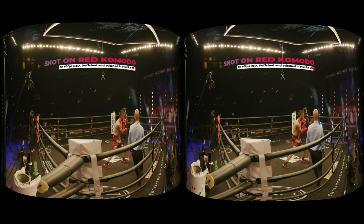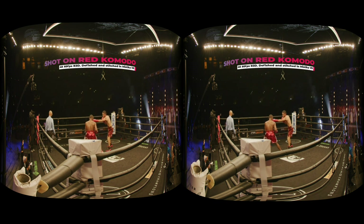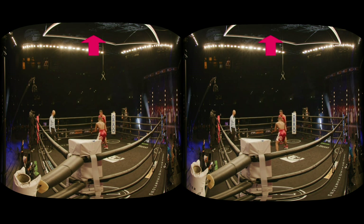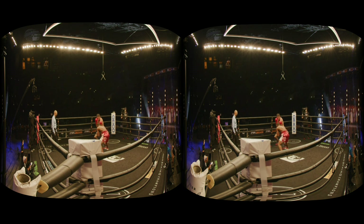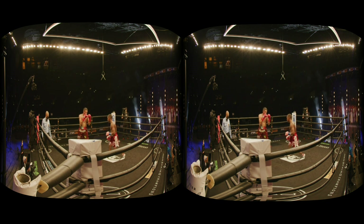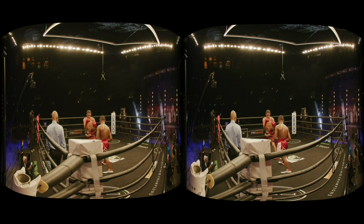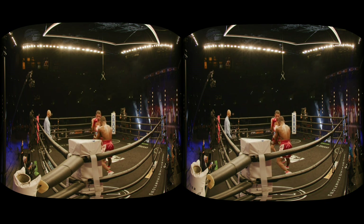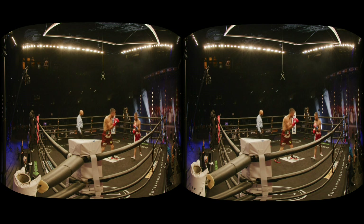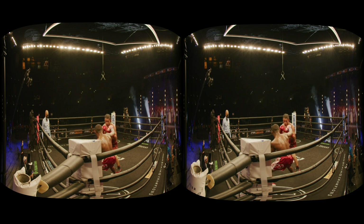The Red Komodo can reach the Z Cam K2 Pro max resolution of 5.7K in 60fps by shooting direct side-by-side to use the entire Super 35 image sensors. Looking up and down, you do see a black circle, but it is okay if you integrate a 3D environment to cover the black hole, just like Oculus Venue with its VIP viewing room. Having 16-bit color depth and reliability is so important for broadcast or any professional environment where you do not control the lighting. Working on RAW R3D is so efficient compared to over-compressed H.265, such as from the Insta360 Titan, giving Red a unique advantage that no other VR camera can come close to.